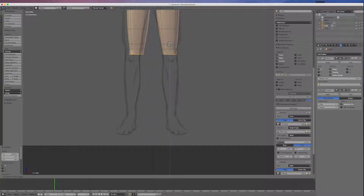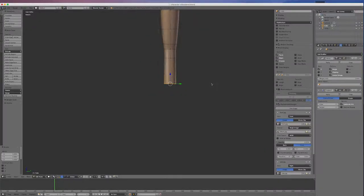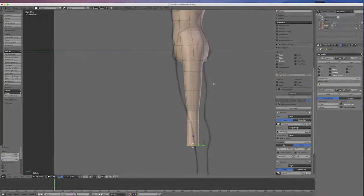I could have gone a little bit further down, so I'll pull that down a bit more. I'll go E now and come to where the center of the calf is, and go S to scale that out a little bit. Looking at this from the side, I haven't been working from this view, so I'll fix it up now. I'll select this loop by holding Alt, get my scale tool and scale it out a bit.